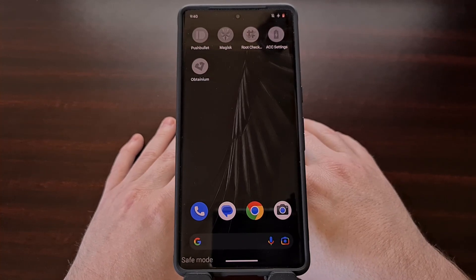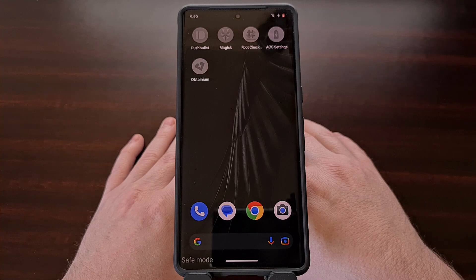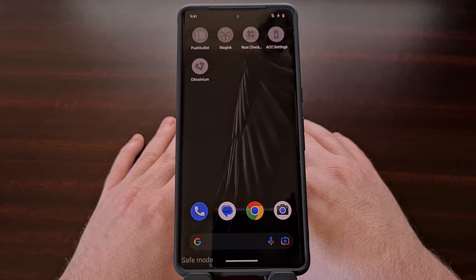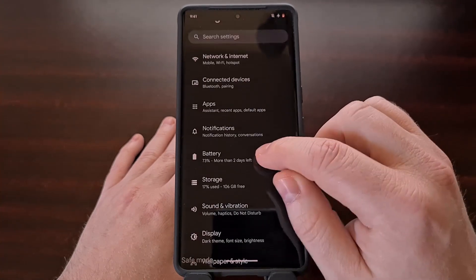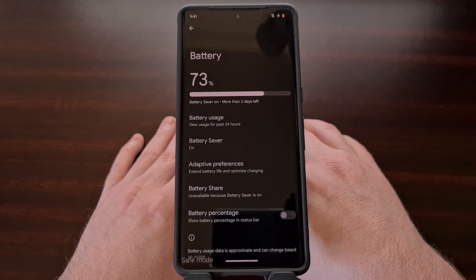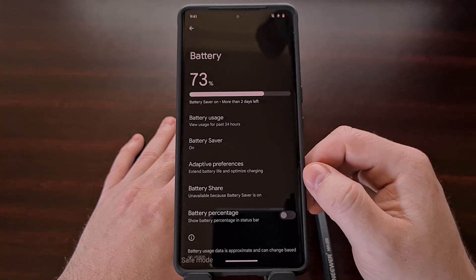If that's the case, then you will want to exit safe mode on the device so that you can begin disabling or uninstalling those third-party applications or games one by one in an attempt to find out which one was causing the issue. You may even be able to go into the battery usage page to find evidence of a particular app or game by analyzing those stats.